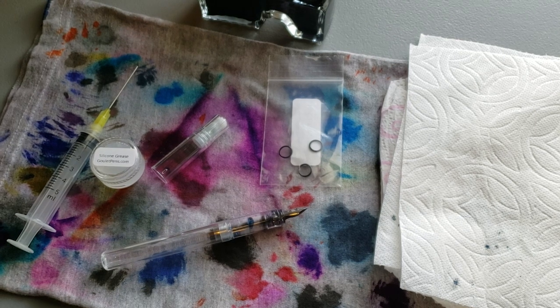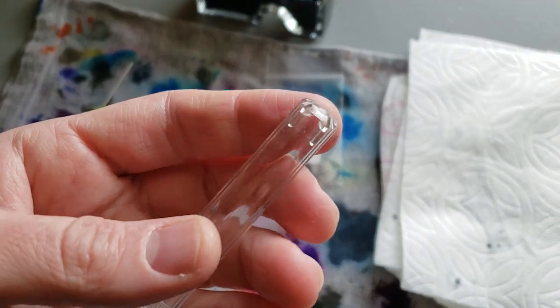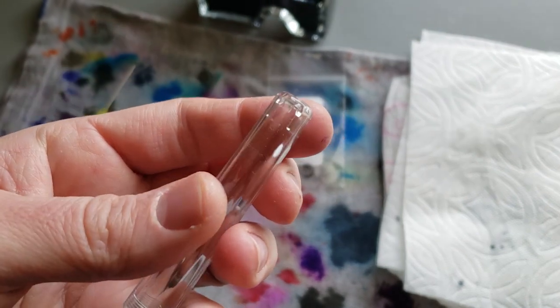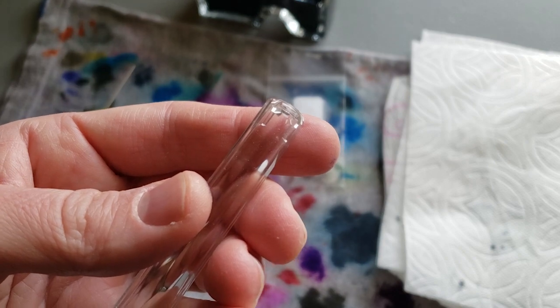I am wearing an apron right now. I've recently found that's actually pretty handy when it comes to dealing with ink. If you've got a lot of pens you're cleaning or you're dealing with ink syringes and all that, it's kind of nice to just have that peace of mind knowing that if something splatters, I'm covered — literally. The first thing I'm going to do is clean out the barrel of this pen — it's pretty dusty, and I don't want to capture that dirt inside.